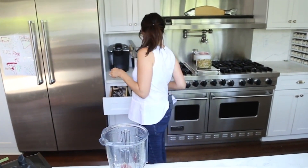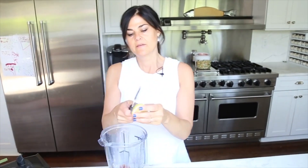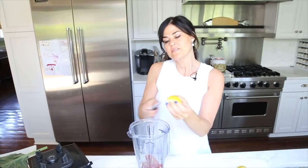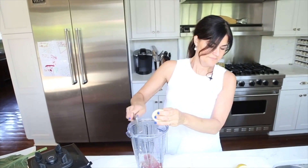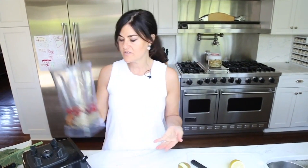I always use the zest from the lemon — let me find my zester. This isn't really the microplane I love, it must be in the dishwasher, but this is working. Okay, that's basically it — now we're just going to purée it and make our sandwich.